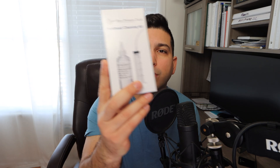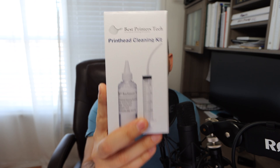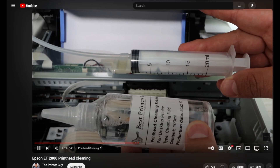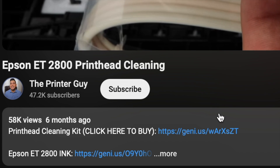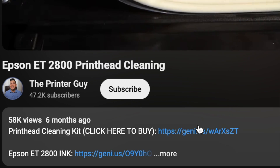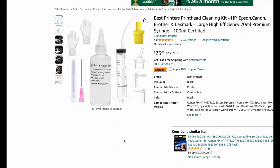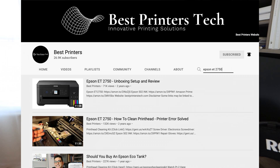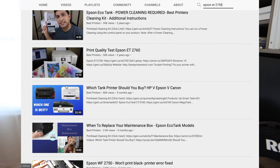The sponsor of today's video is my very own product, the Best Printer's Cleaning Kit. If your current printer is not able to print a certain color, is printing blank pages, or you have an overall general print quality issue, you're going to want to buy this product. There is a link down in the description below — click it, get this product, and come back and watch the rest of this video. You can also go to my channel page, click on videos, and there are tons of videos showing you how to use this product on various printer models. You can also use the search bar to search up your specific printer model.